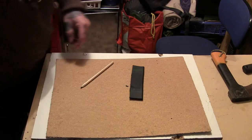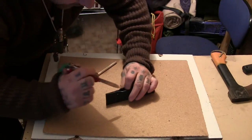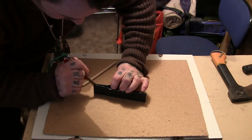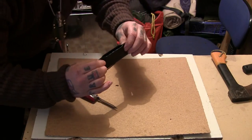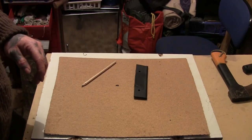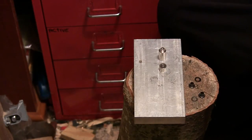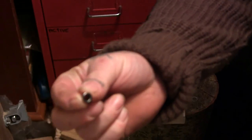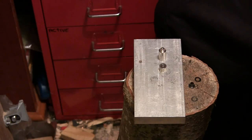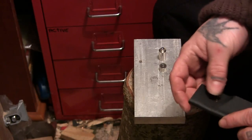I'm just going to drill two holes in it now. That's the holes drilled — you've just got to make sure you clean off any bits inside, otherwise it won't close up right. Now I'll put two eyelets in it. One thing I forgot to mention — I recently got some bigger eyelets, and these are actually eyelets with a washer.